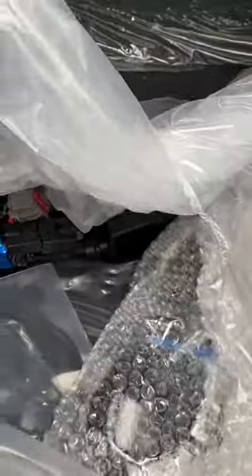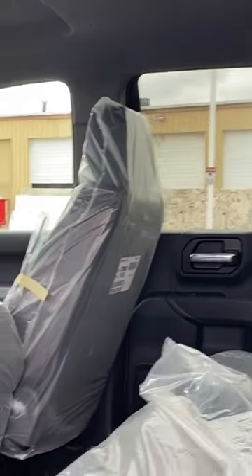You've got extra components — sometimes we install them, sometimes they're extra parts that come with the truck. Floor mats are wrapped in plastic, and part of our servicing is to remove all of this.